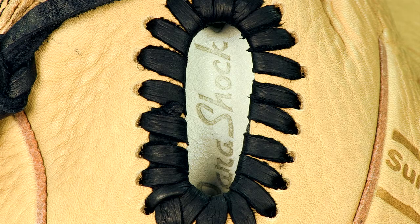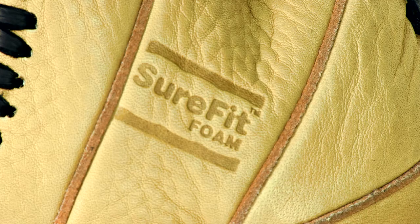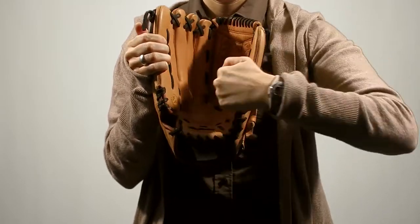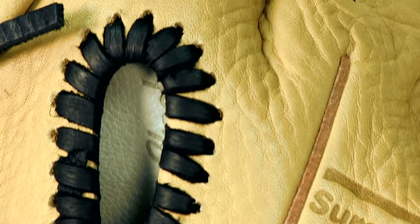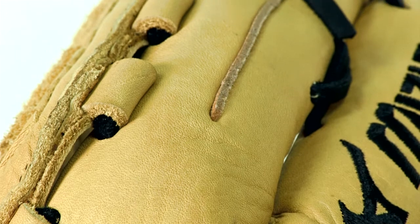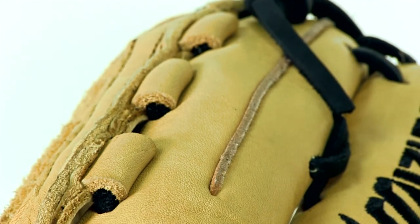Mizuno also incorporated their Parashock and Sure-Fit Foam technologies. The Parashock is Mizuno's exclusive palm pad — it absorbs the shock of catching a ball. The Sure-Fit Foam is located on the inside of the glove and adds cushion along the back of the fingers to give this glove a more comfortable, customized fit.